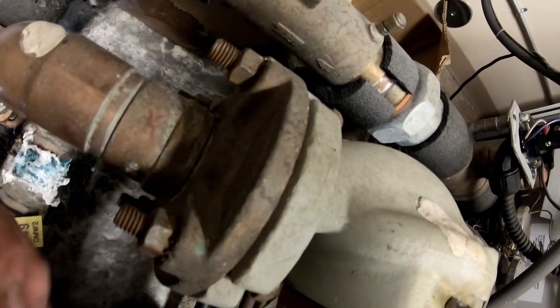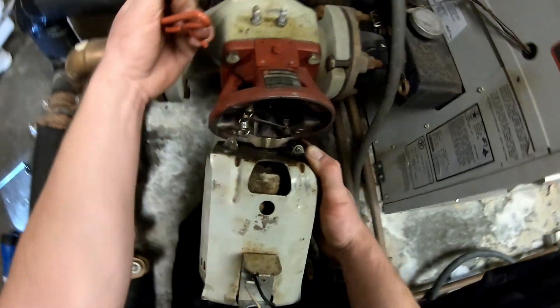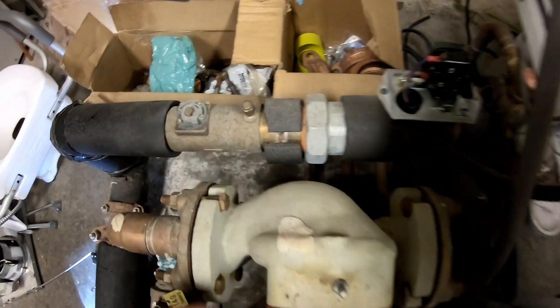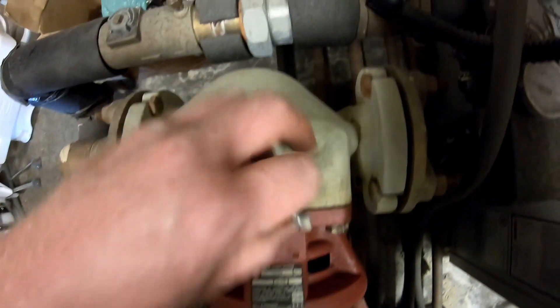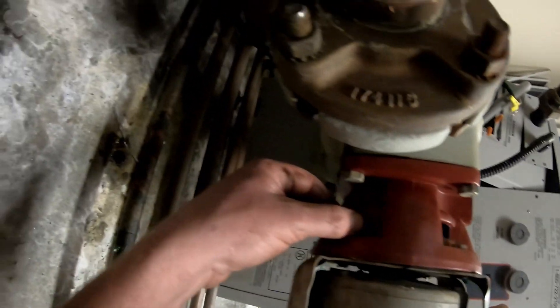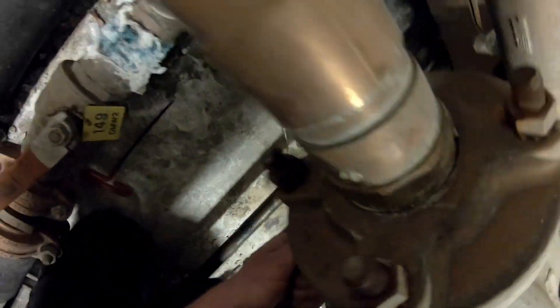I'm going back in through this window here and tightening it down. I'm going to get the top two bolts started first, then start the bottom two. Once you've gotten all the bolts started by hand, you can go ahead and tighten them all the way up with the wrench.